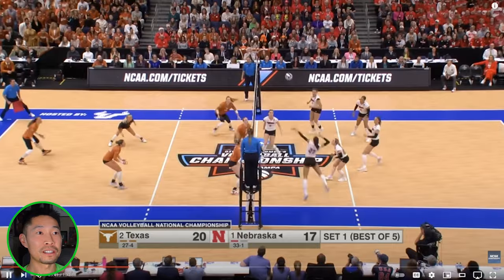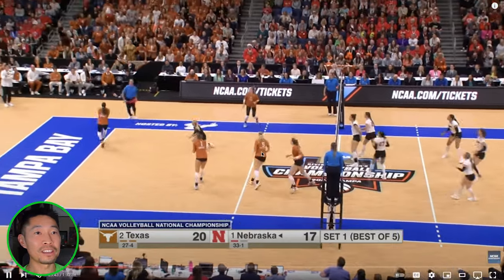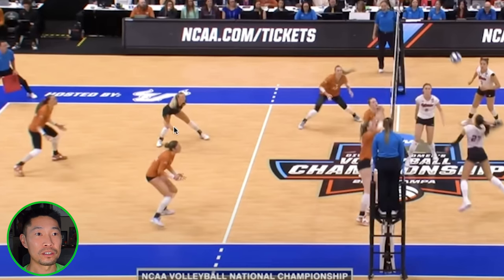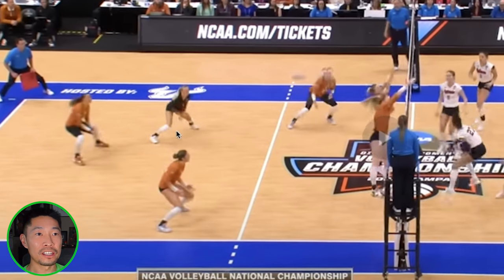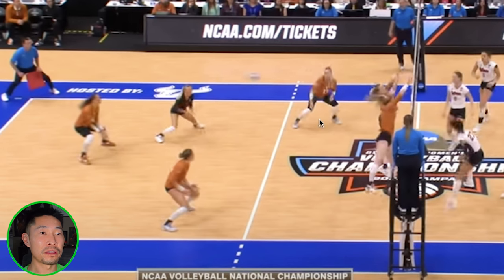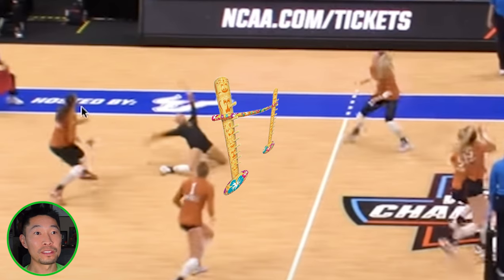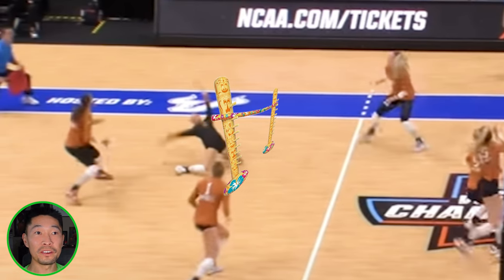Good soft block, a little bit tight to the net — but it doesn't matter when you got that heat. Great dig from that libero. The libero does a good job staying wide and not cheating in — she's perfectly lined with the hitter. Doing a little limbo on the court. She is fearless.